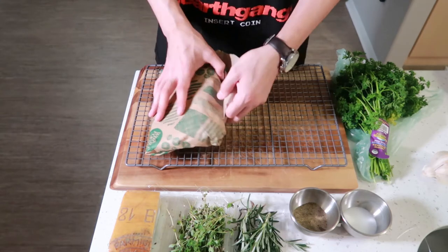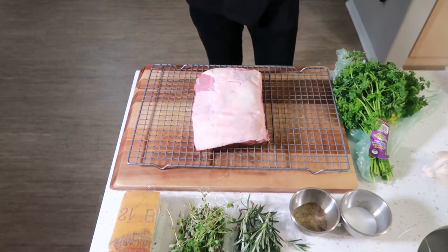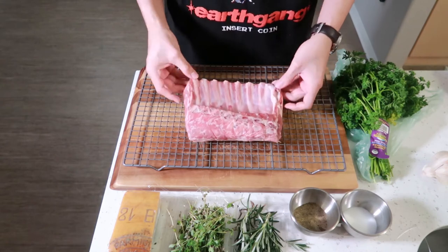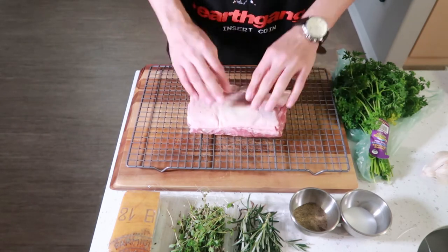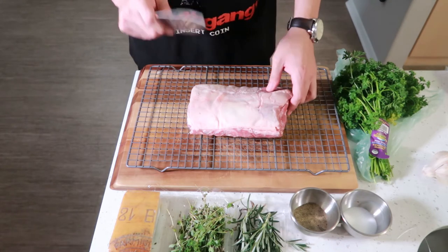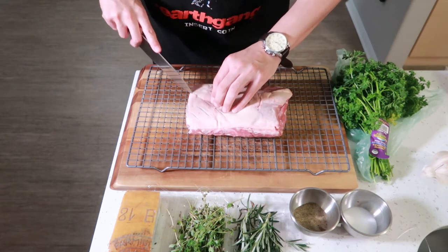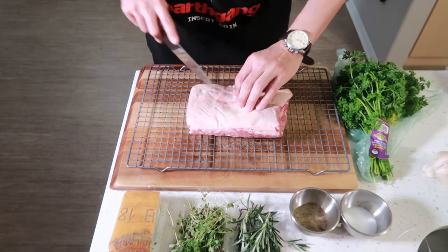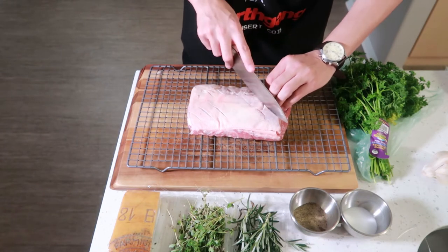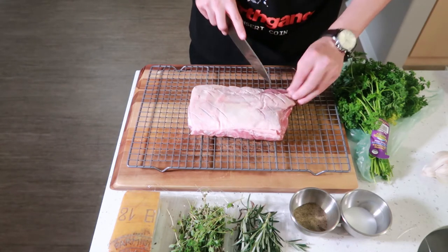All right, so we're going to get started by seeing what this rack of lamb even looks like. So I have no idea what I'm doing, but we're going to start by scoring this fat — cross hatching on the fat. You want to make sure you don't go too deep and cut into the actual lamb, just cut through the fat surface. It helps the fat render out better, gives it a better cook, and it just looks better.